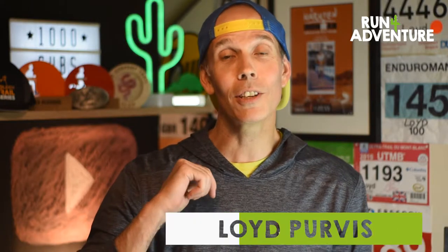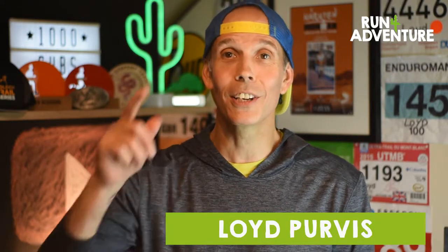Welcome back to the channel, guys, or if you haven't come across the channel before, welcome to Run For Adventure. I'm Lloyd Purvis, your host, and we are back with another kit review. Today we are going to talk running belts.